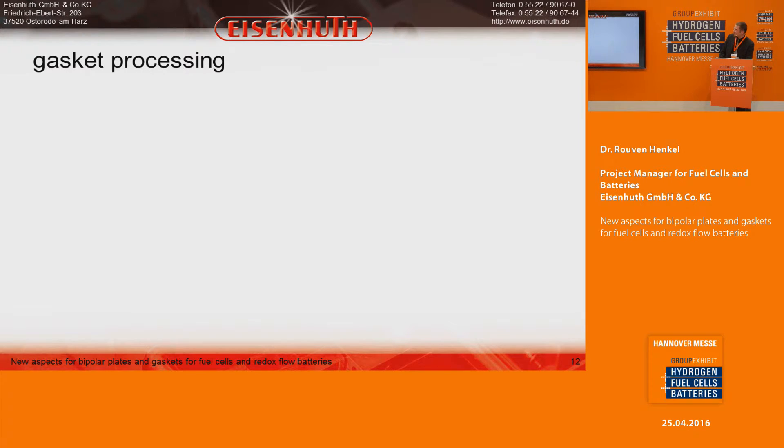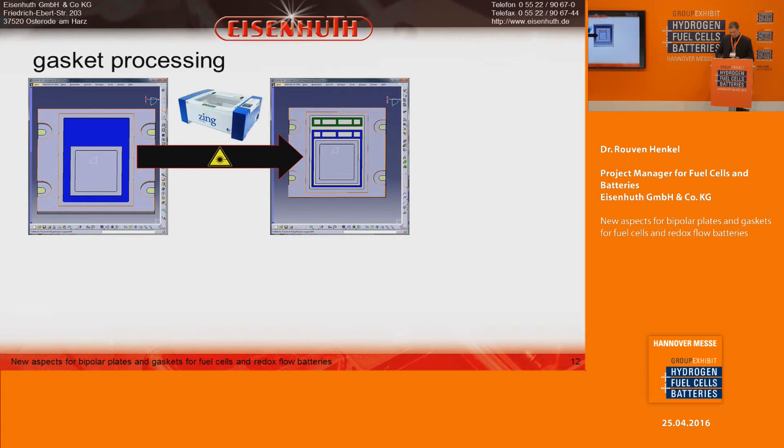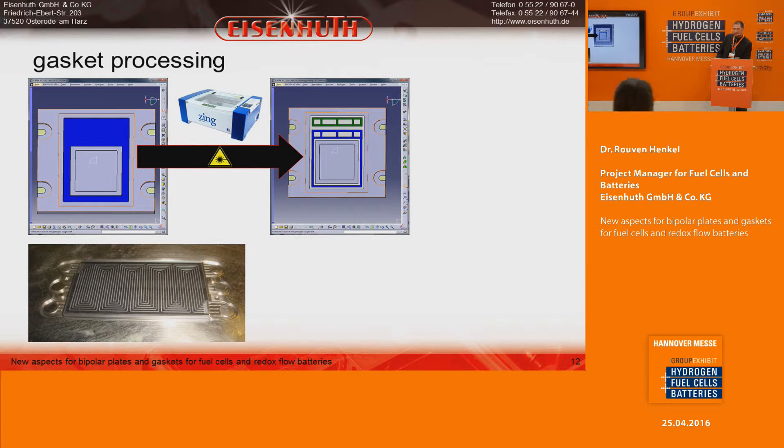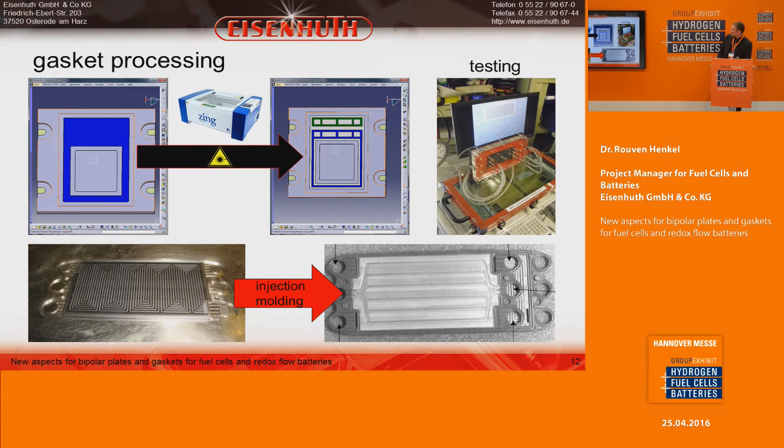For gasket processing, we have two approaches. The first is making a green body via compression molding, then cutting gasket details out of it with a laser. The second approach, which we do at Eisenhut, is to take the bipolar plate and injection mold the gaskets directly around it. We can also test how well the gasket seals the cell using a home-built device, which works very well.